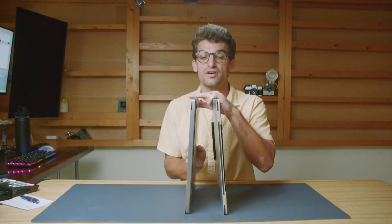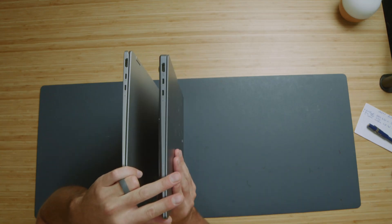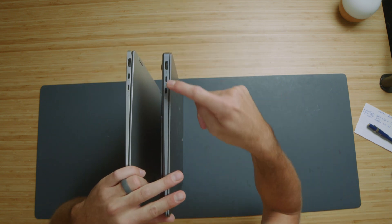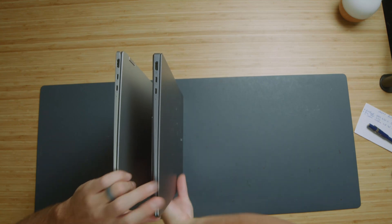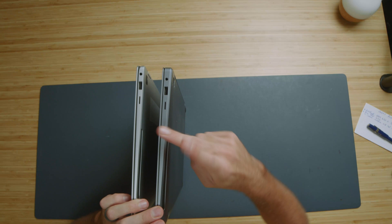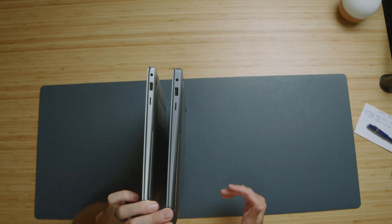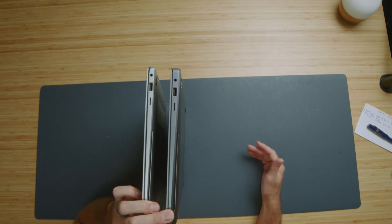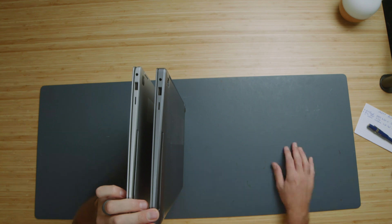On port connectivity for the Book 5 Pro 360 and Book 4 Ultra: on the left side panel you get HDMI and two USB Type-C Thunderbolt 4 ports. On the right side you get a micro SD card reader, USB-A, and a headphone jack. Good flexibility overall, though I wish it were a full-size SD card reader.